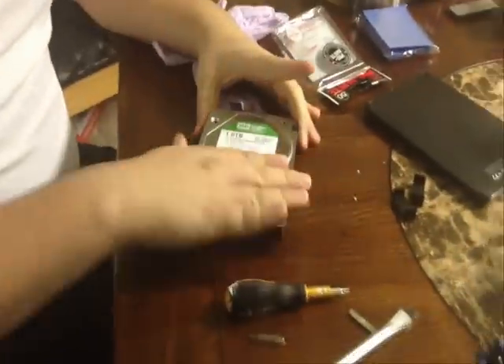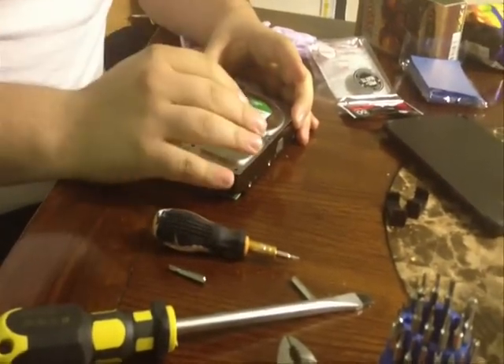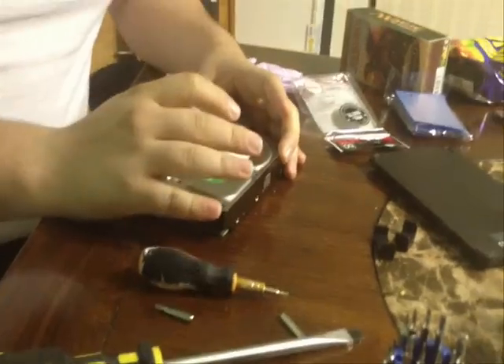So what we have is a common usual problem. It's clicking — basically just revving up, then clicking, then revving. It just repeats back and forth. We're going to take it apart and show you how to clean the surface of the heads and stuff like that.